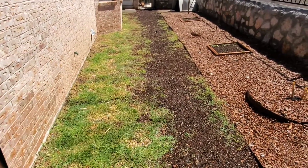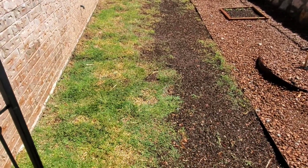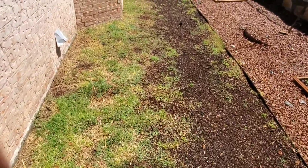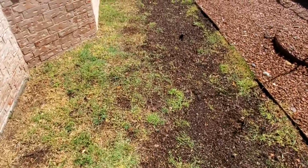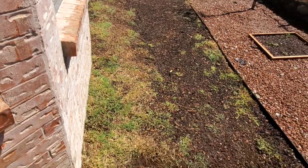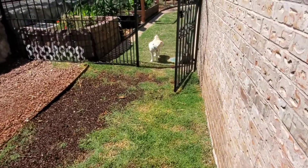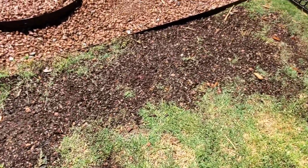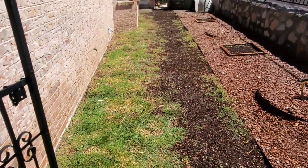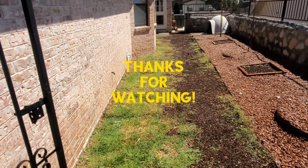Pretty much guys, that was it. Look at that — I feel really good about it, I think it's going to grow well. I saturated the soil pretty thoroughly. Now the only thing I'm going to have to work on is keeping the birds out and convincing my dog not to dig it all up. I appreciate all of you guys watching the little process I did this morning. I hope you guys have a wonderful day — talk to you later, bye bye!